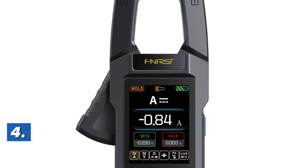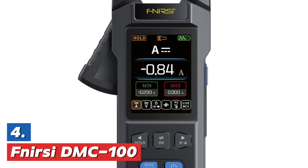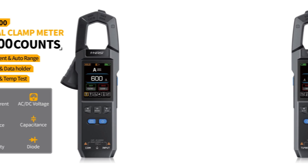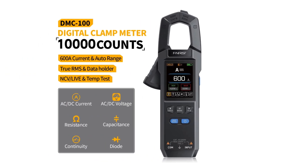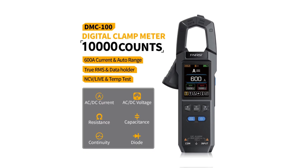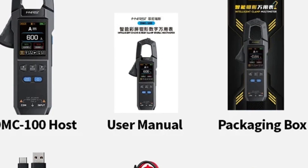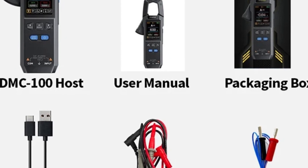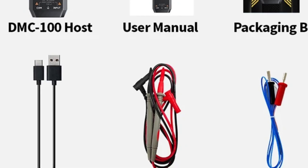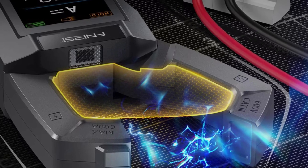At number 4, the FNERSI DMC100. The 10,000-count USB rechargeable DC and AC current clamp meter is a versatile tool designed for electricians and professionals. It allows precise measurement of currents up to 600 amperes using its clamp feature, making it ideal for various electrical tasks. This digital multimeter also measures capacitance, offering broad functionality for diagnosing electrical circuits. With its rechargeable battery, it ensures convenience and portability for extended use.